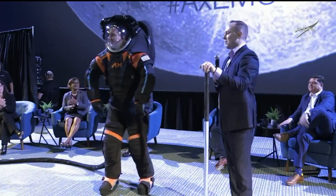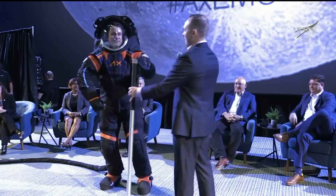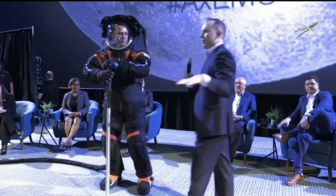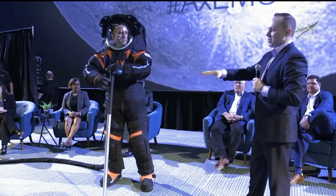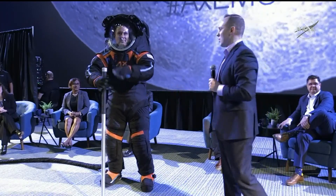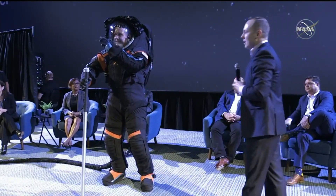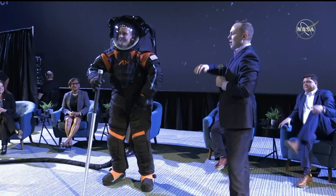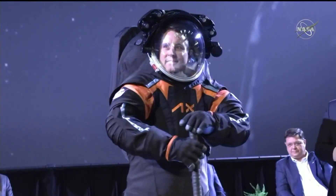We gave Jim the honors of demonstrating the suit this morning. I'm going to give him this little walking staff here. We are in earth gravity — we're not on the moon. On the moon, the gravity is about one-sixth of what it is here, so just in case Jim loses his balance, safety reasons want him to have that. I'm going to talk through the suit design briefly, and as I do that, Jim is going to perform some different actions to demonstrate the mobility of the suit.